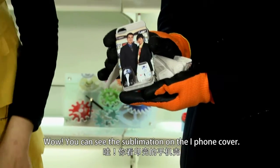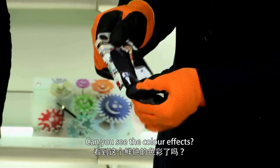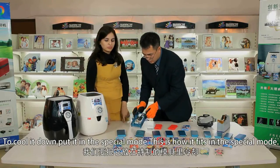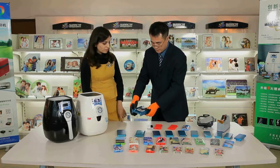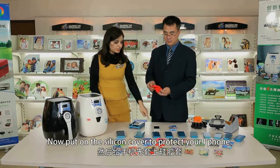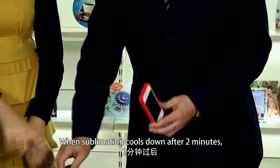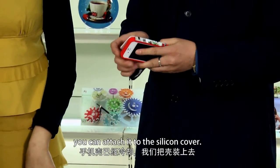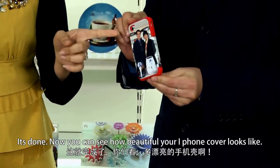You can see the sublimation on the iPhone cover. Can you see the color effects? It's very soft because it's still hot. To cool it down, put it in the special mold. This is how it fits in the special mold. Now, put on the silicone cover to protect your iPhone — the silicone cover can better protect your phone. When the sublimation cools down after two minutes, attach it to the silicone cover. It's done — you can see how beautiful your iPhone looks.